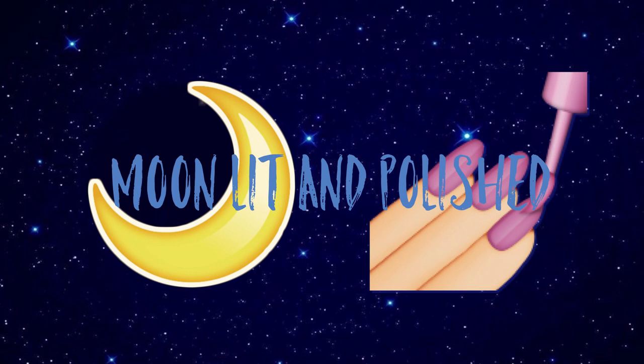Hey guys, welcome to another episode of Moonlit and Polished. In today's episode, I'm opening up my Boxy Charm.